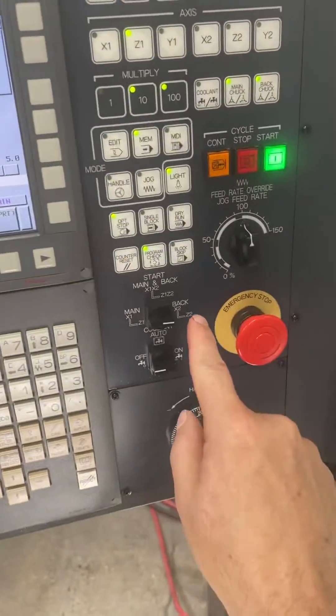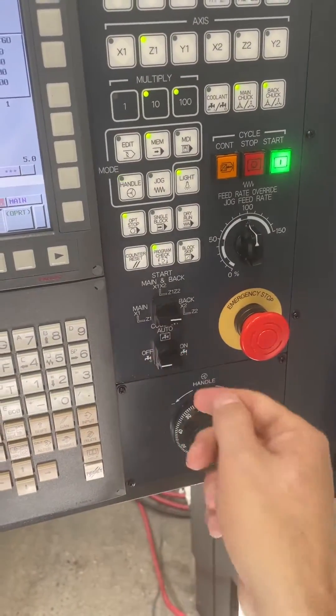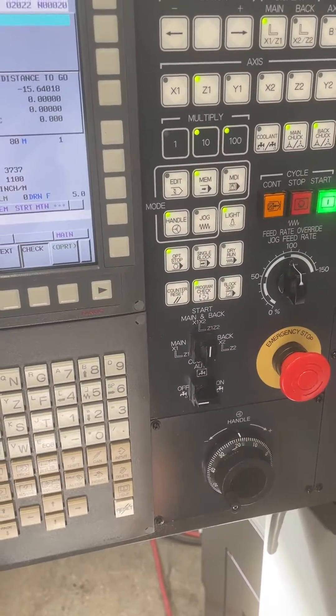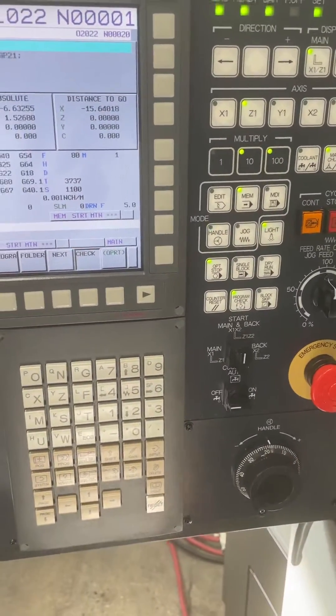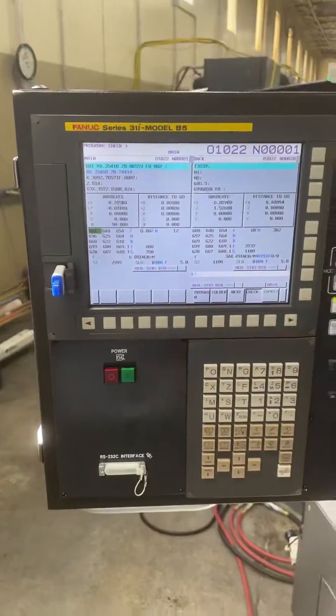I don't know why it's running both programs right now when the selector is switched to back, but whatever. I'm switching it to this because I don't have enough experience right now with doing this. I'll just let it run. There you go.